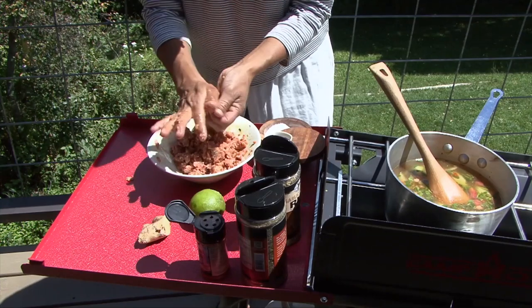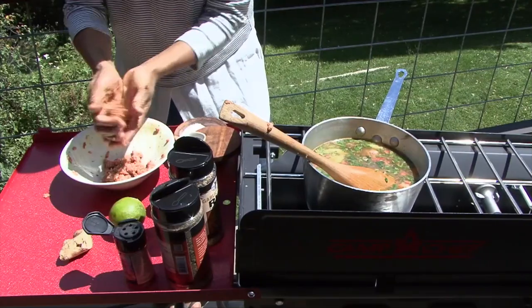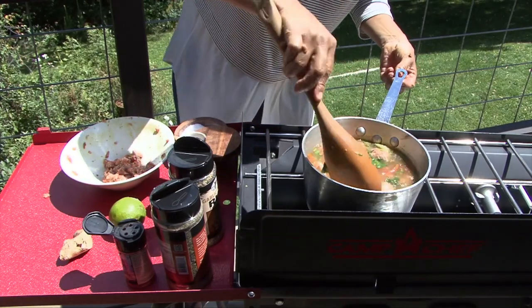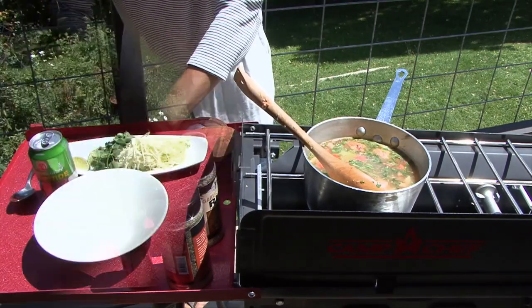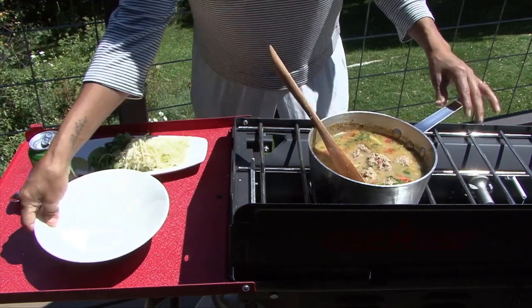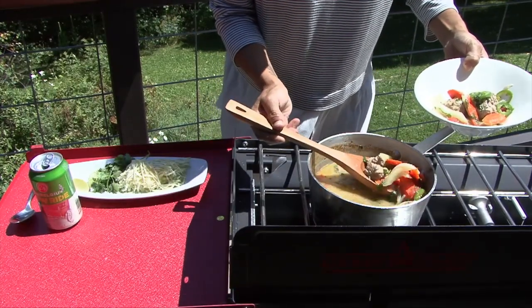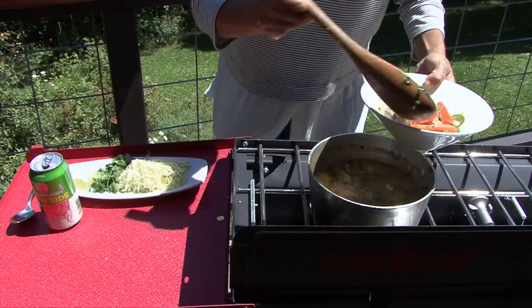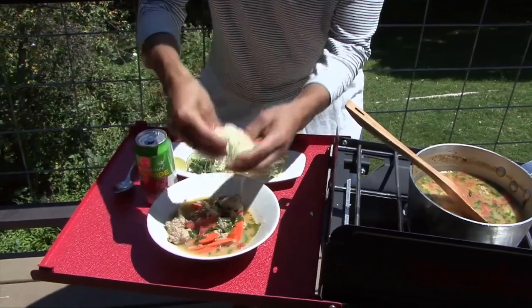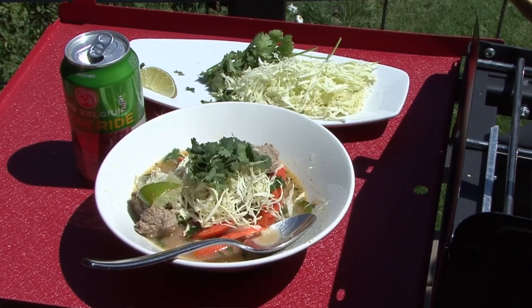Now you can see I'm going to form these little meatballs and drop them right in there. Once you use up all the meatballs, just let it simmer for 10 minutes and you're going to see how the broth continues to form. After 10 minutes, all the meatballs are cooked. Serve this in a bowl. You want all your vegetables to be nice and al dente — don't overcook them. I like to garnish mine with some cabbage, cilantro, and a bit of lime.